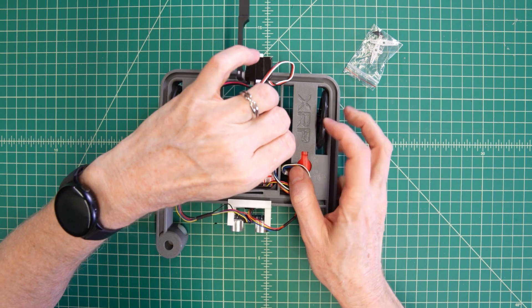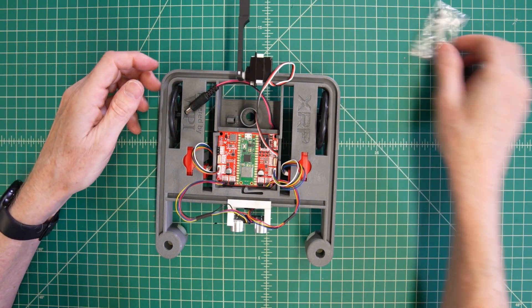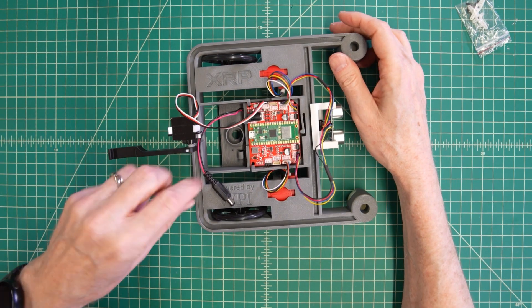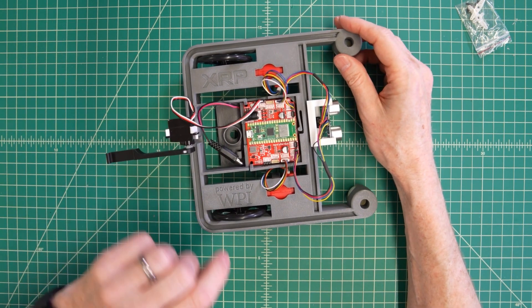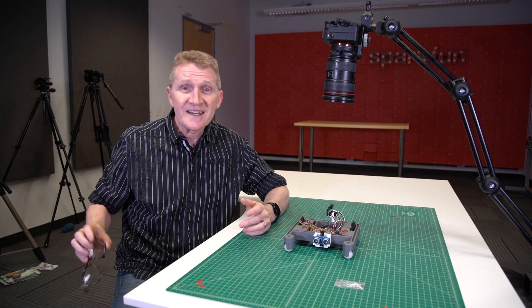Ground is there, so ground is there. And just like that, we have a fully assembled robot. Power up — and it's just that easy.